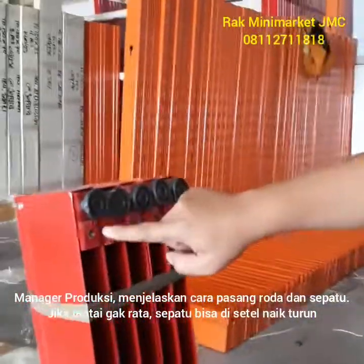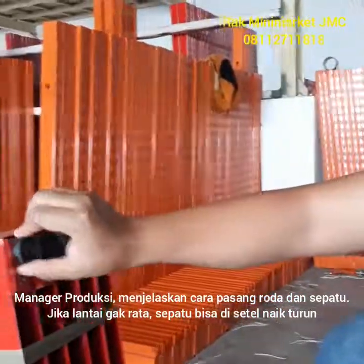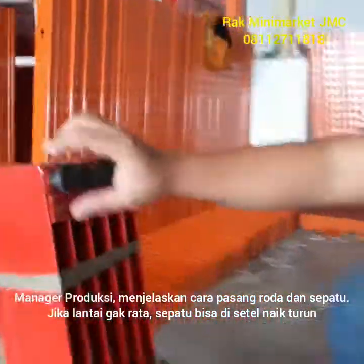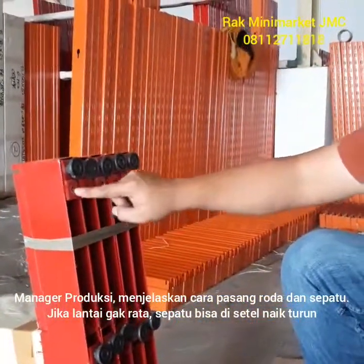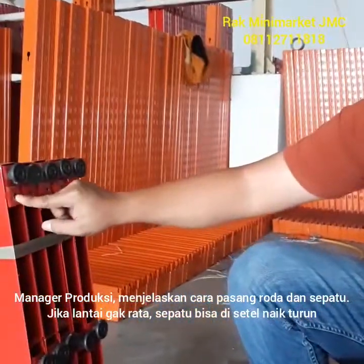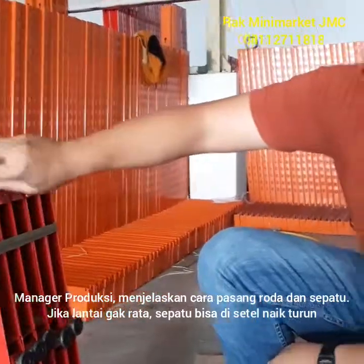Ini tempat apa? Tempat murnya ada dua. Yang satu, yang depan ini, untuk adjuster — jadi kalau raknya tidak digeser-geser, bisa pakai kaki yang ini. Ini bisa di-adjust, bisa disetel naik turun sesuai dengan tinggi rendahnya lantai. Lalu untuk mur yang kedua, lubang yang kedua ini, bisa diisi roda — bisa roda yang ada breaknya, rim, ataupun yang polos. Jadi ini ada dua fungsi murnya.